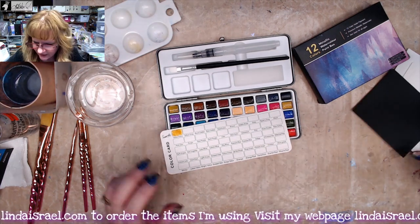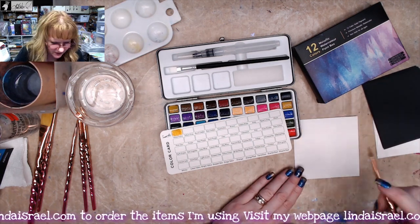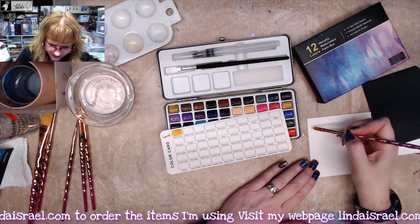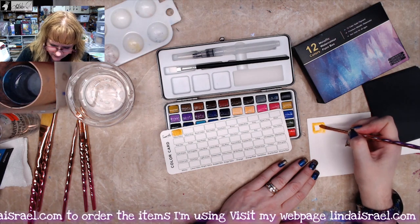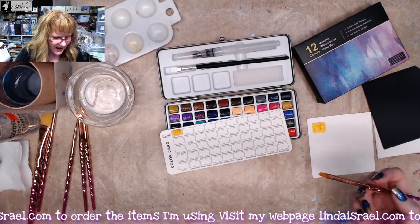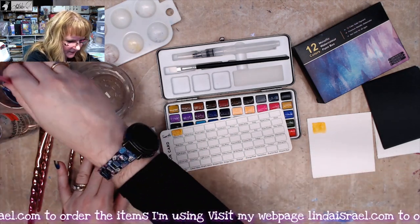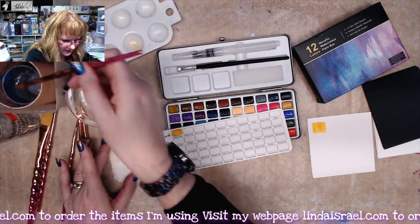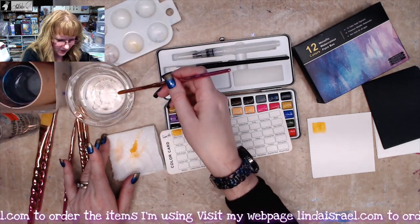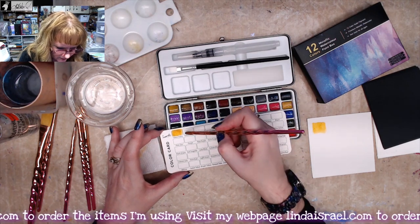That looks pretty good. I've got a couple of pieces of watercolor paper here, so I'll fill in a little square to kind of clean out the brush of any pigment, then wipe it off. I have a dirty water and a clean water, so then I'll just go to the next color and paint that in.